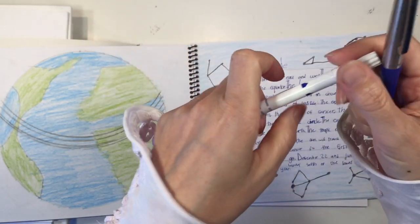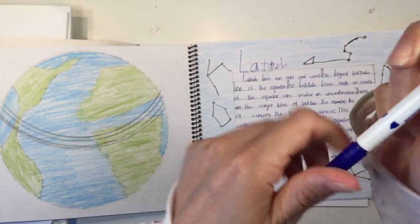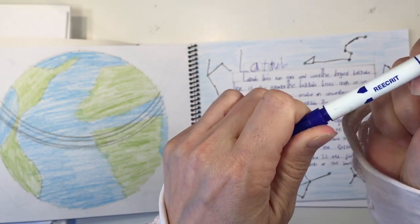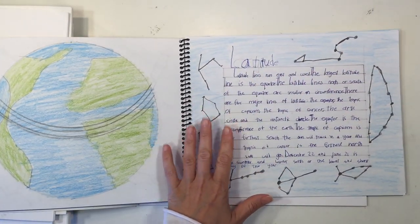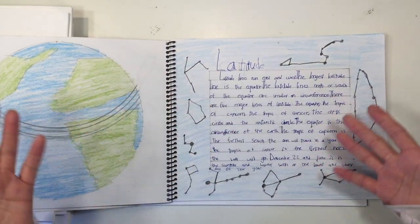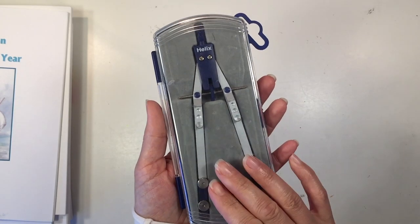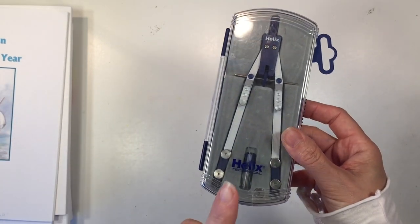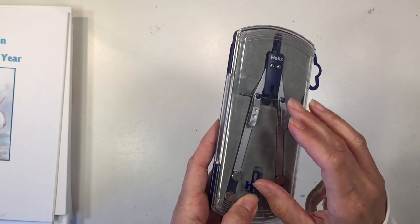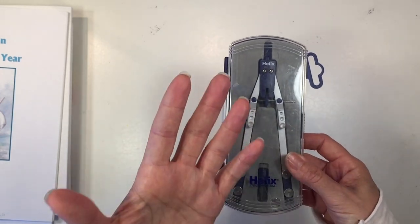A fountain pen is another thing you'll want for your seventh grade student — they typically start using them around fifth grade. It's the standard fountain pen with little vials of ink you push into the pen. It takes a bit of practice to get used to. I'd also recommend a correction pen, which lets you erase fountain pen ink and rewrite over it. You'll also want a compass for math, which you've likely had since fifth grade for geometry main lesson blocks.